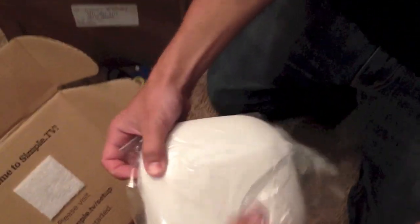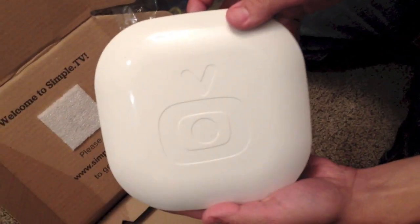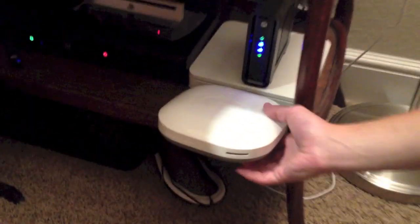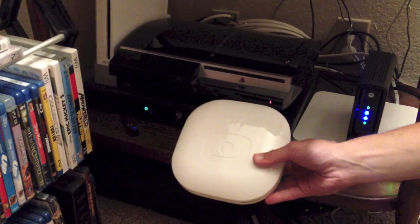It's pretty small. If you want to see what it looks like next to some other home electronics for size comparison, that's an Apple Time Capsule there, and there's an original PS3.